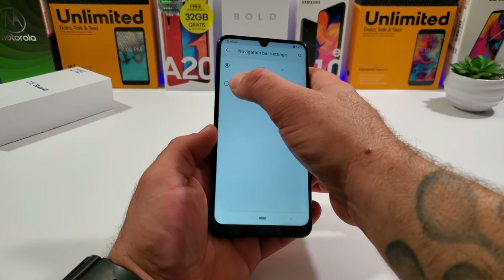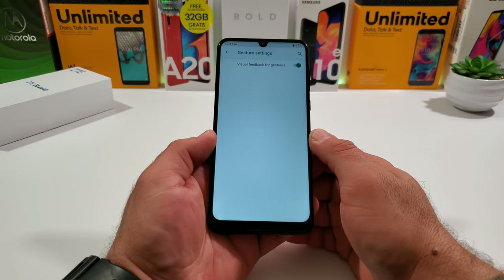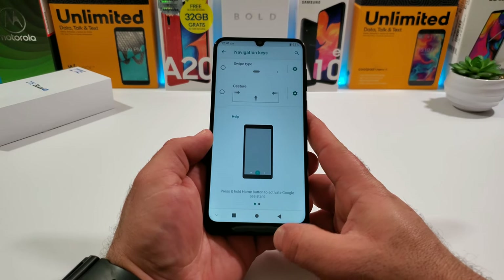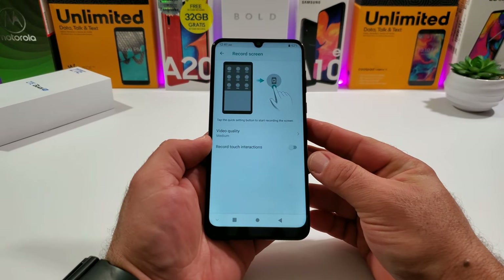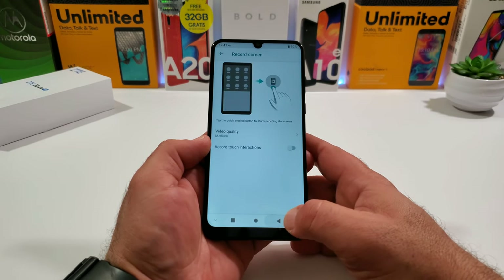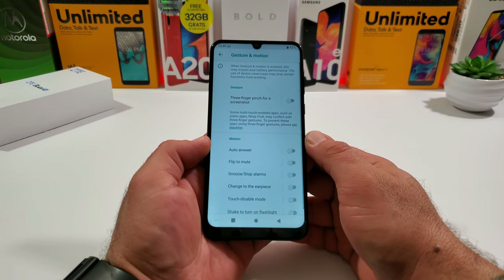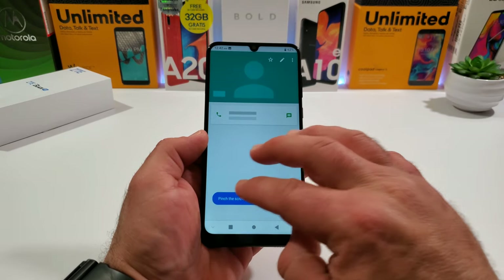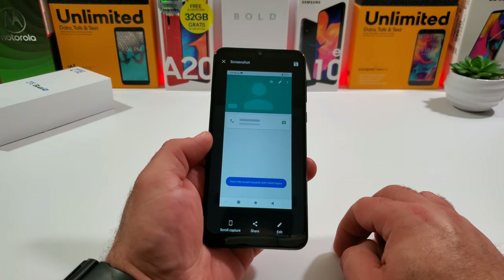The navigation options include traditional on-screen buttons, a pill-style swipe gesture, or full on-screen gestures. I'll keep on-screen buttons for this video. There's also a screen record option built right in, and you can record in high quality. Under gestures and motion, there's a three-finger pinch-in screenshot — trying it now, and it captures the screenshot instantly, with an option for a scroll screenshot as well.